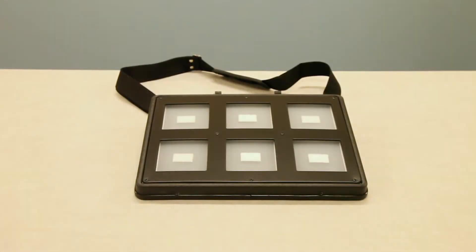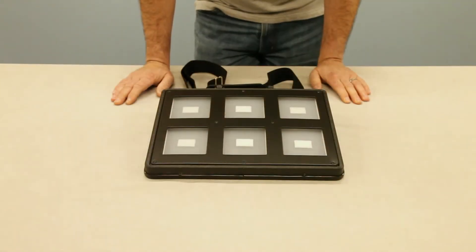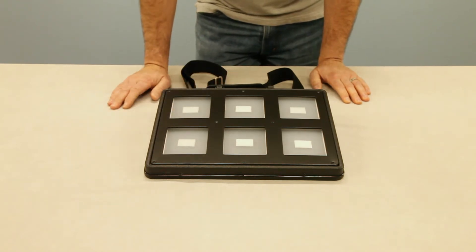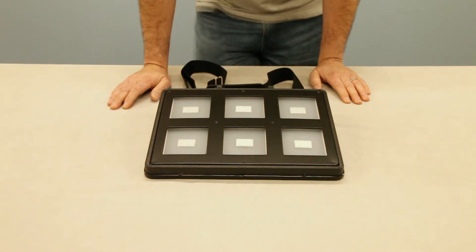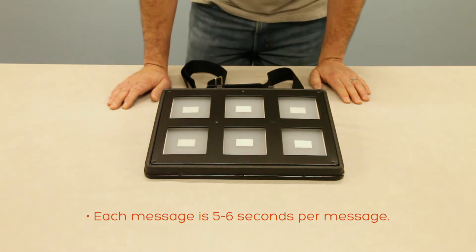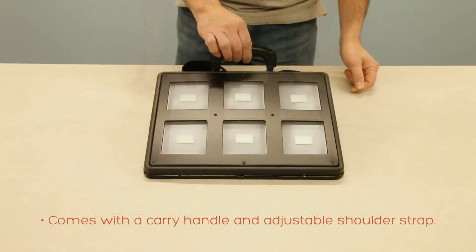This is our Symbol Communicator for the Blind, item number 4040. This communicator is a six-message times six-level communicator with a total recording capacity of 36 messages, approximately five to six seconds per message.